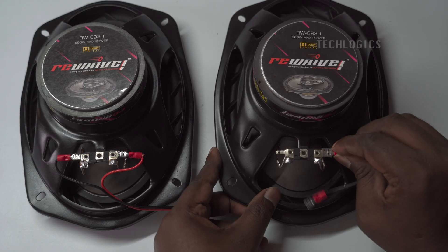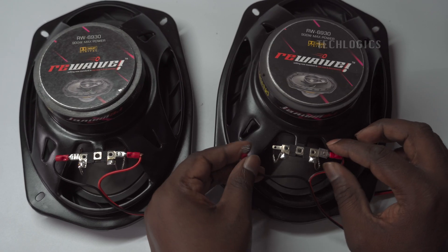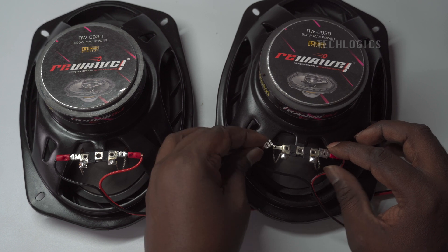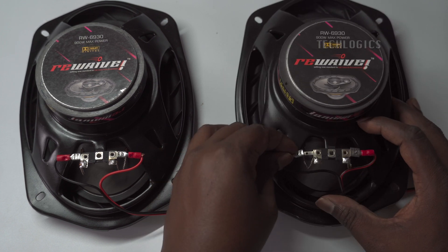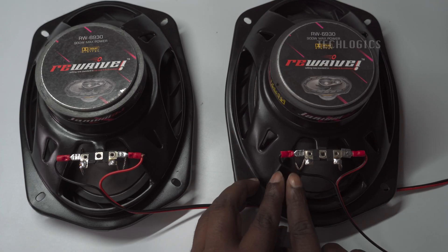To ensure that each connection is secure, prepare both the left and right speakers by aligning the red wire's terminal lug with the positive terminal and the black wire's terminal lug with the negative terminal. Ensure that each connection is secure, following the same procedure for both speakers.